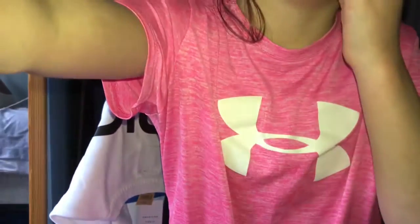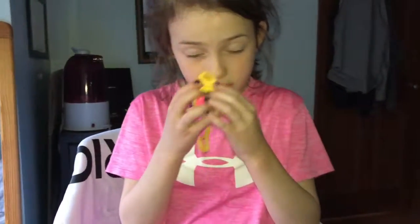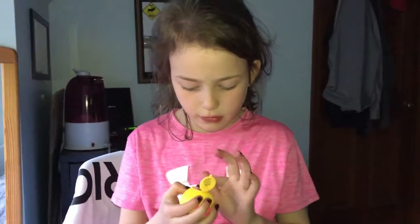Inside is this lip balm — oh, it smells like chocolate! It smells like Hershey's. You know those little lip balms they have at Hershey Park? It smells just like those.